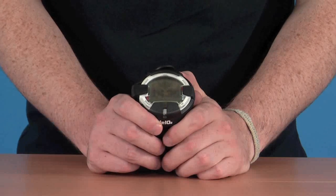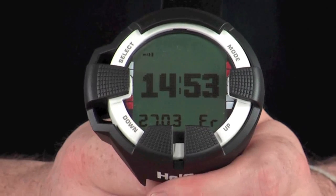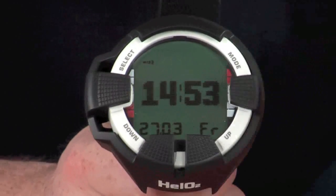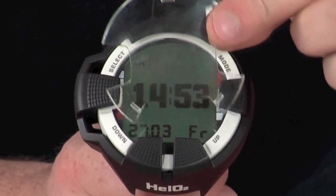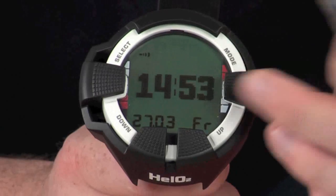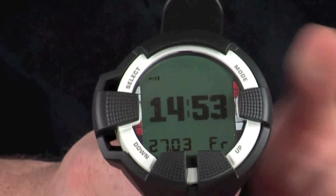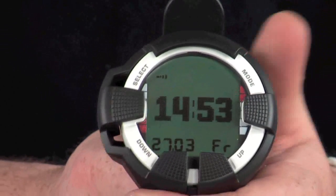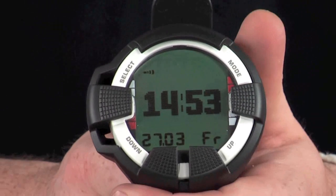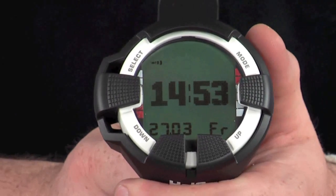Now let's take a look at the functions and menu system. Note there is usually a plastic guard over the front of the screen for protection; we've removed it for this video to reduce glare so you can see the screen better. When you turn the computer on, you are sent straight to the time page. If left idle for about three minutes, it will automatically switch back to this section as well.